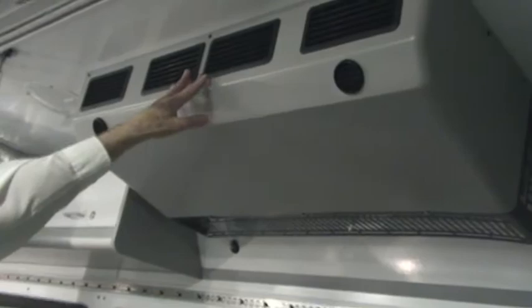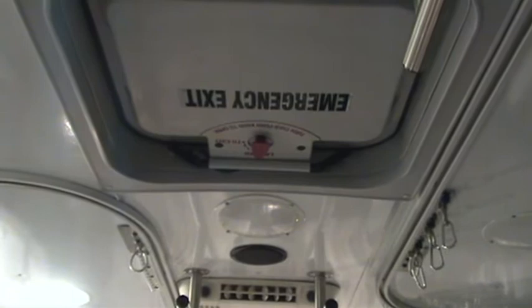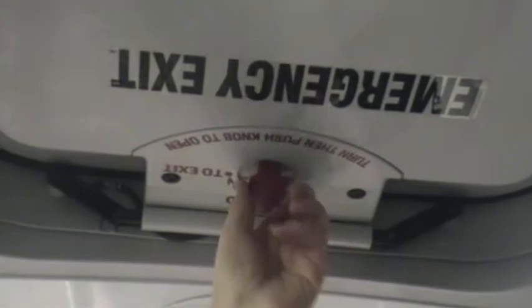We're getting a look here now at one of two air conditioning units. The forward driver-side unit is air conditioning only. The other unit in the back, which looks identical, is both air conditioning and heat, under the control of the dash switches we went over earlier. Another item we've got a view of here is the emergency roof hatch or emergency exit, clearly labeled. To use that hatch in an emergency — say the vehicle has tipped on its side and the entrance door or rear door is blocked — follow the label: turn then push the knob to open, moving it until the arrow lines up with the 'to exit' position, then push.